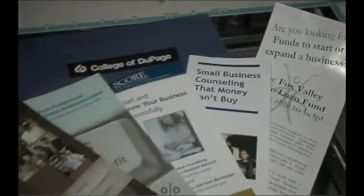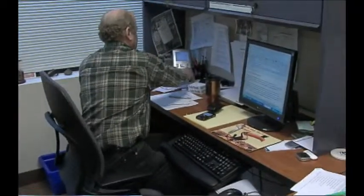The Small Business Development Center is part of the College of DuPage and has been for the past 25 or 30 years. It really focuses on the economic development mission of the college. While we're part of the college, we don't deal so much on the credit side — we focus more on non-credit seminars, workshops, and individual training and consultation.